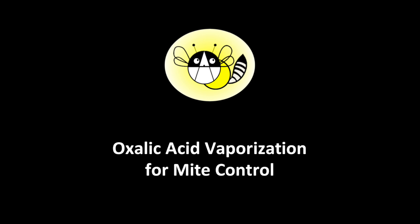Welcome to BM Dooney Farms. In this video we will demonstrate how to use oxalic acid vapors to treat for varroa mites.